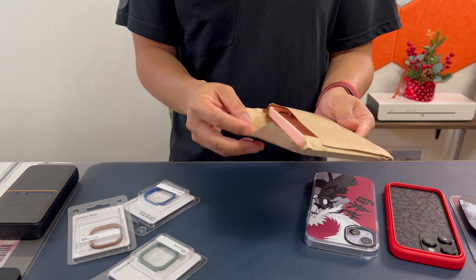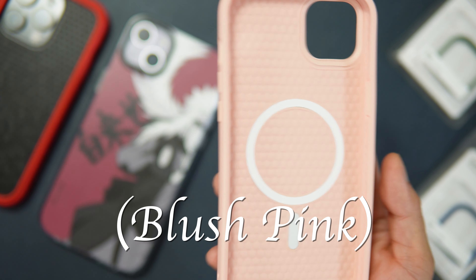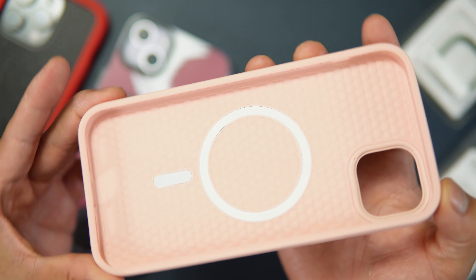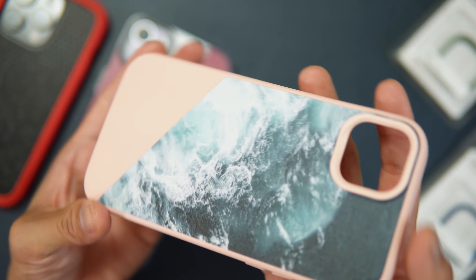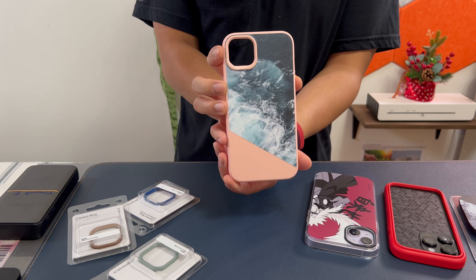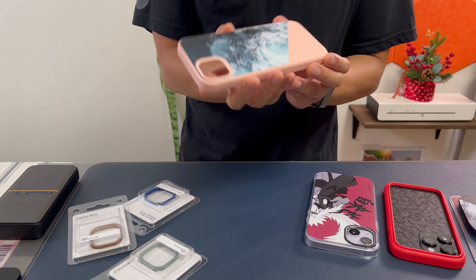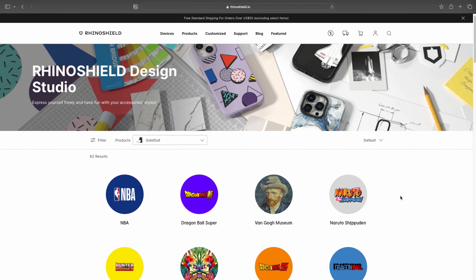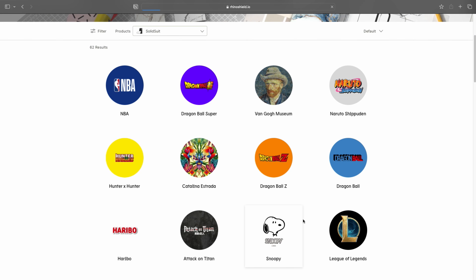Let's open the packaging — wow, this is a pink one! I can't remember the color I chose but it's like a pink salmon. The back design is ocean. The design is customizable — you can make your own or choose from hundreds of designs available on the website.